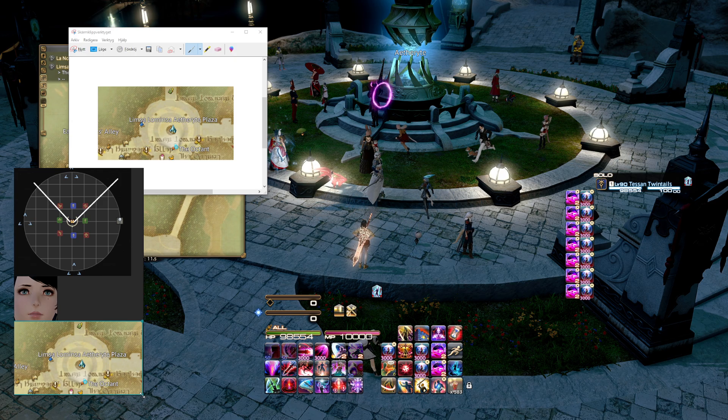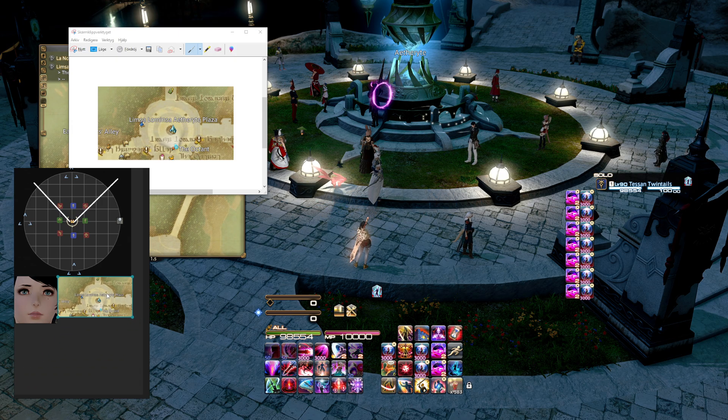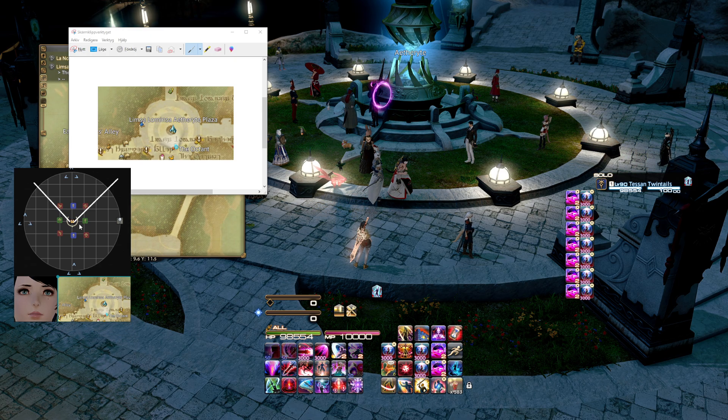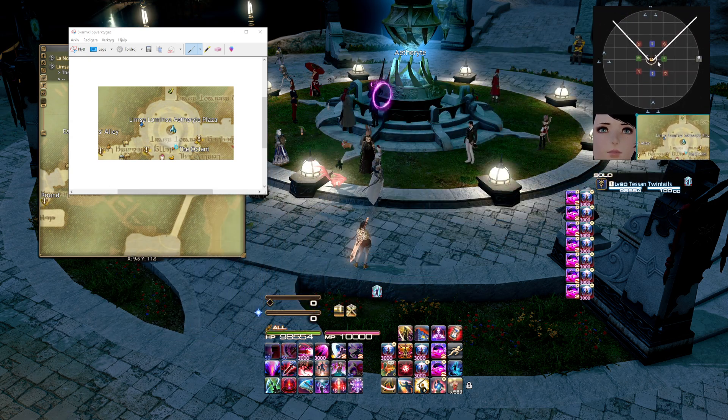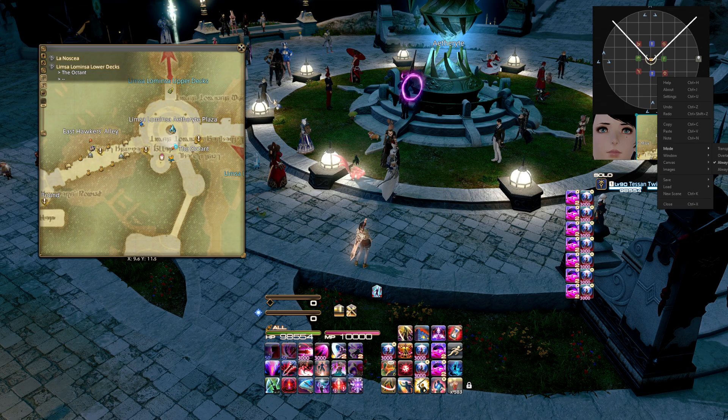And if you need something to be a little bit smaller, you can also resize the actual image. There we go, and that fits right beside my character's face. And I can just move this wherever I want on the screen, and it stays on top as long as you have the always-on-top mode enabled.